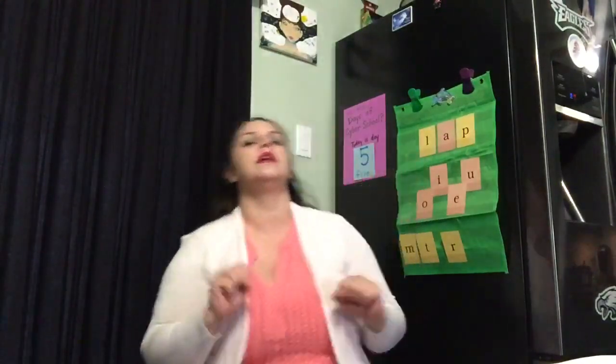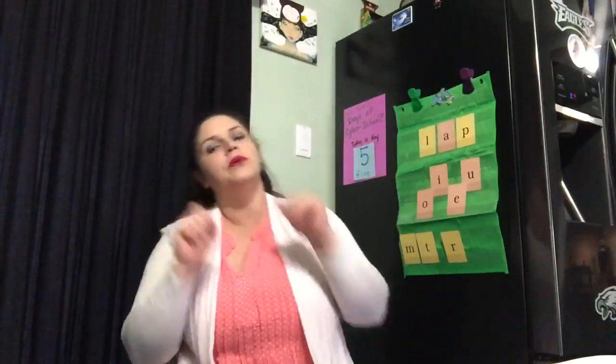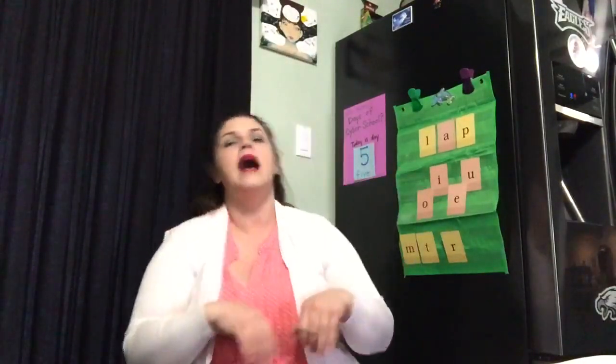Good morning, good morning, how are you today? Good morning, good morning, I'm happy, let's play. Yeah, let's play.